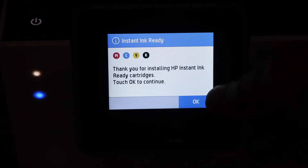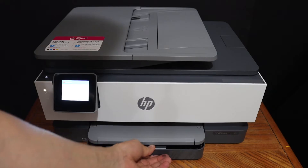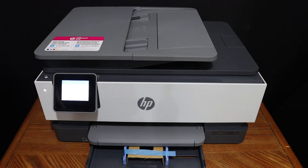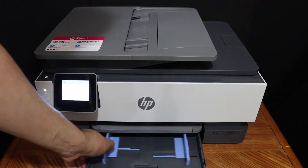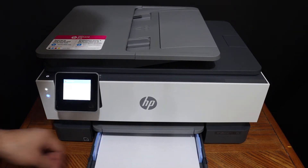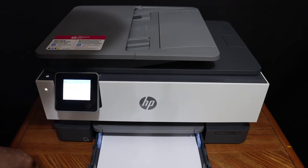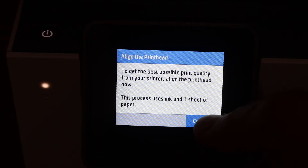Click OK. Load A4 size sheets in the paper tray, adjust the size, and place the A4 sheets in. Then click the Continue button to begin the print head alignment.